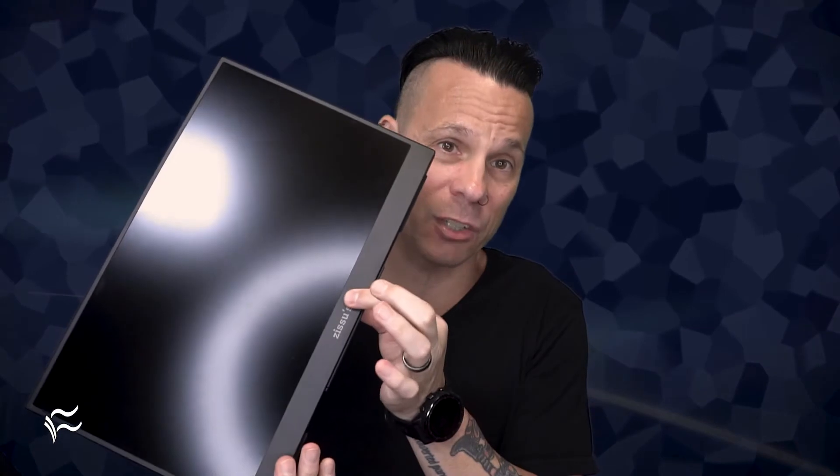With an external monitor this size that could easily be used as an on-the-go device, space counts. So getting the most out of the screen without having to lug around an unwieldy piece of tech matters. The top and side bezels on the Zizou's are a scant 1/8th of an inch thick, with the bottom being just shy of one inch. That translates to a smaller overall size than similar monitors. When you're on the move, those small bezels count.